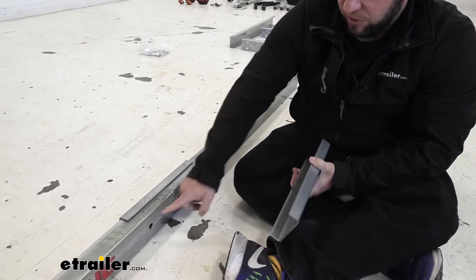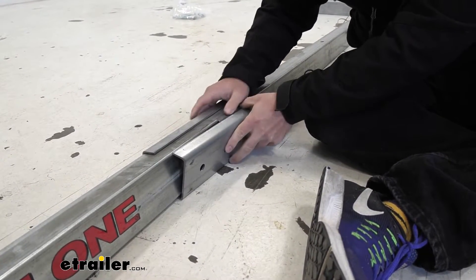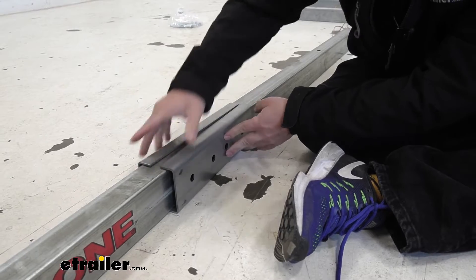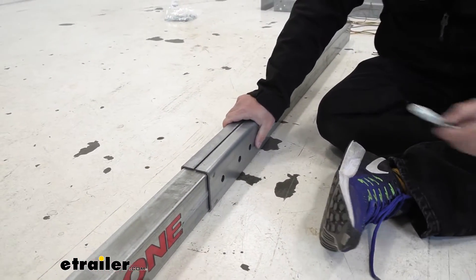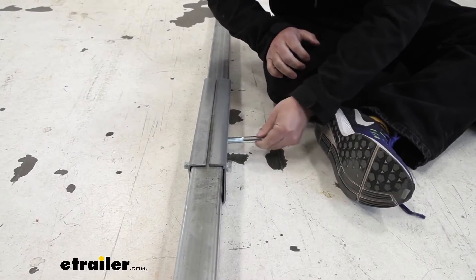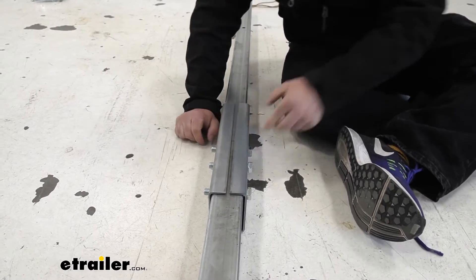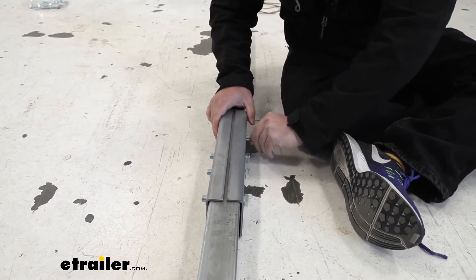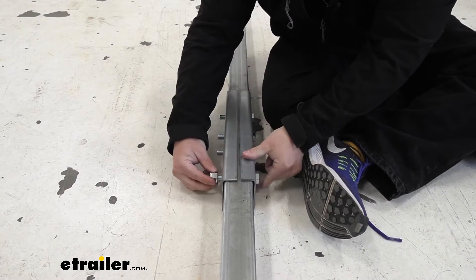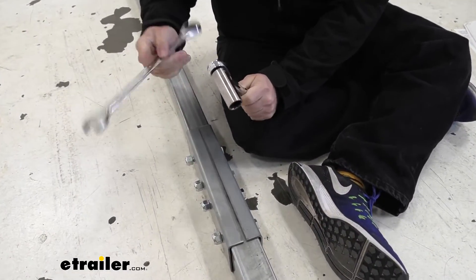Line up the plate on the side and make sure all four holes are aligned. Put the bolts through — once one goes through, all the others will be lined up too. With the bolts pushed through the holes, hand tighten the nuts. Then come back with a ratchet and wrench and tighten it down fully.